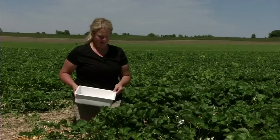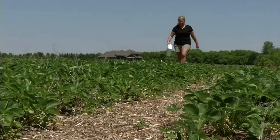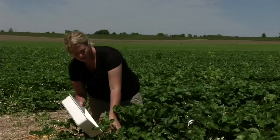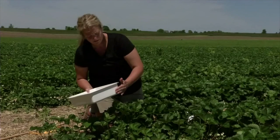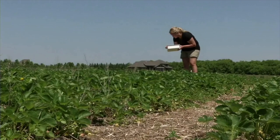To monitor for tarnished plant bug nymphs, you use the white pan method. That entails using a white pan like this one I took from a cooler, or even a Cool Whip container. You randomly walk through your field and stop at a flower cluster, tap that flower cluster onto the white pan, and count however many tarnished plant bug nymphs are in that pan. Then you get the average per field.